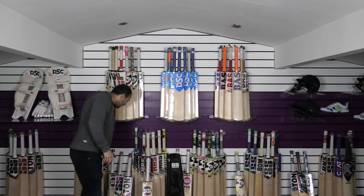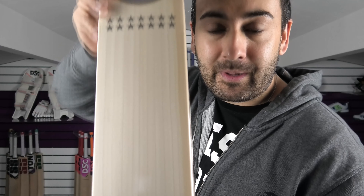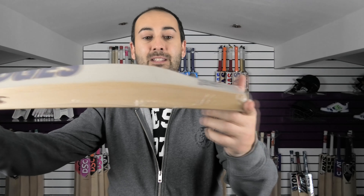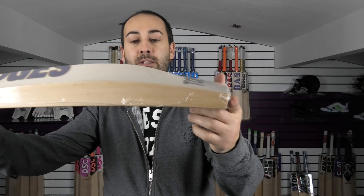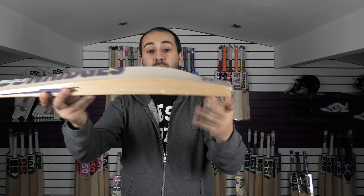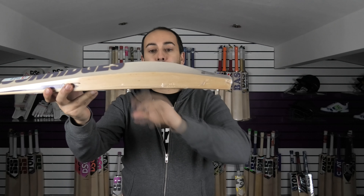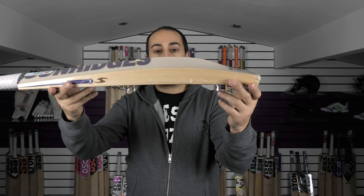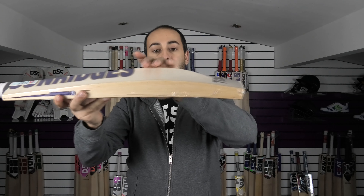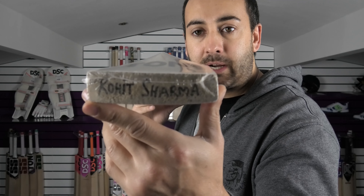We'll move on now to the Rohit Sharma bat. This has been highly anticipated — Rohit Sharma, one of the most prolific run scorers for 2019 in all formats, scoring runs even in test cricket. This is a stunning shape. It is very much similar to the Veracoli shape — a lot of pro players are using this duckbill style shape. Just slightly different handle thicknesses and maybe a little bit thicker down low or up high, but predominantly it's a duckbill profile shape. You can see Rohit Sharma's name on the toe.